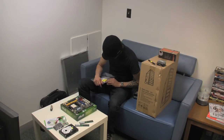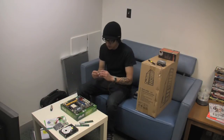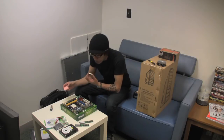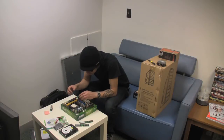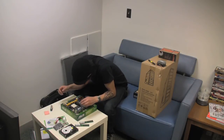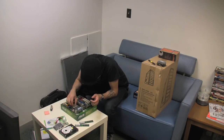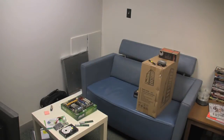Okay, we've got the quad core CPU out. I'm gonna drop the CPU in now. I'm gonna line it up — there is a little arrow on the corner of the CPU and there is a little arrow on the corner of the socket, so I'm gonna match those up and drop that in. I need some thermal grease and I left that in another room.